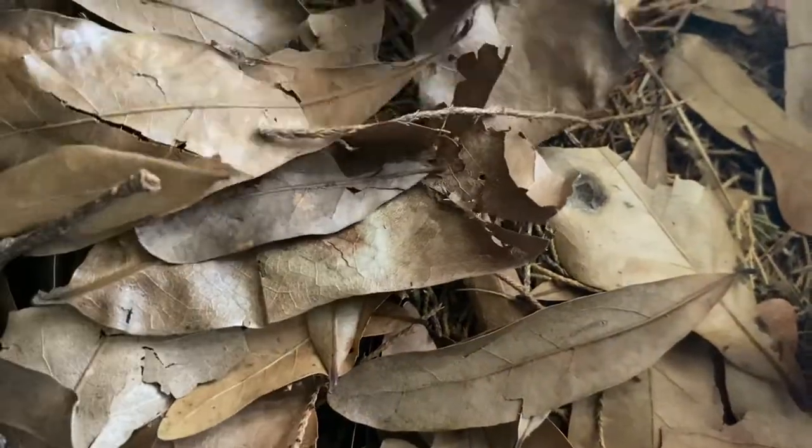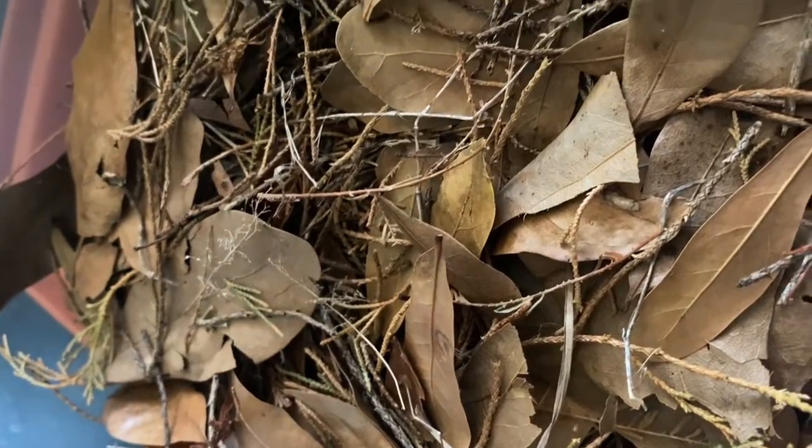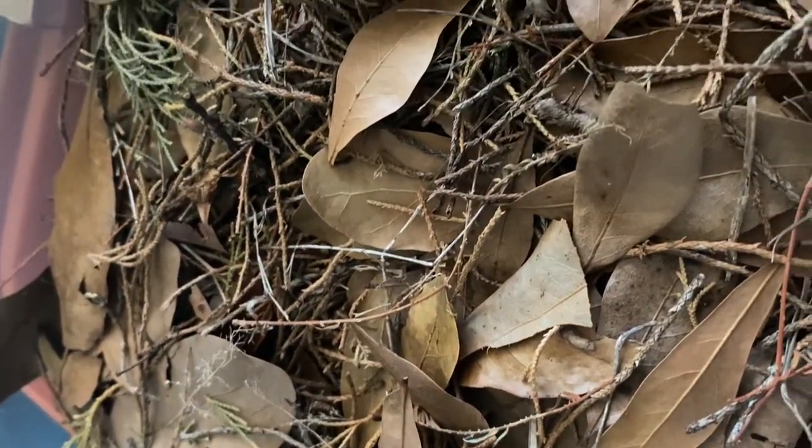Before I go ahead and start preparing these tannins for the water, I like to mix them up really well and give them a couple squeezes. In nature you will never find a bunch of perfect leaves. Now that I found the right consistency that I want, I'm going to go ahead and put most of this stuff away.